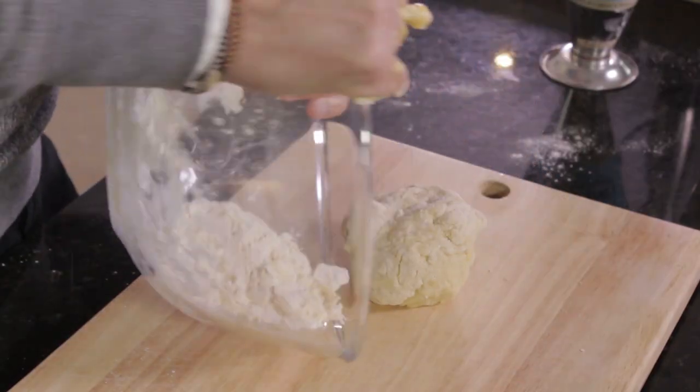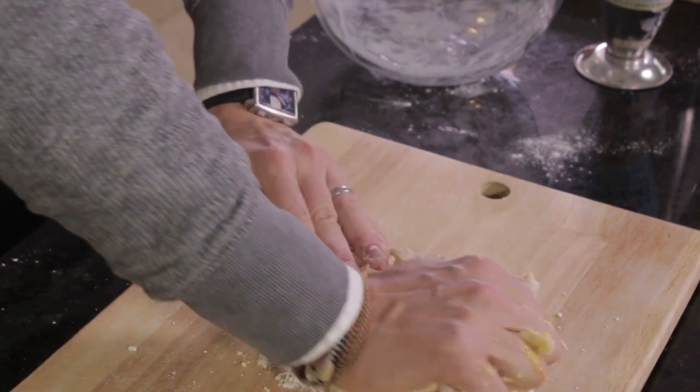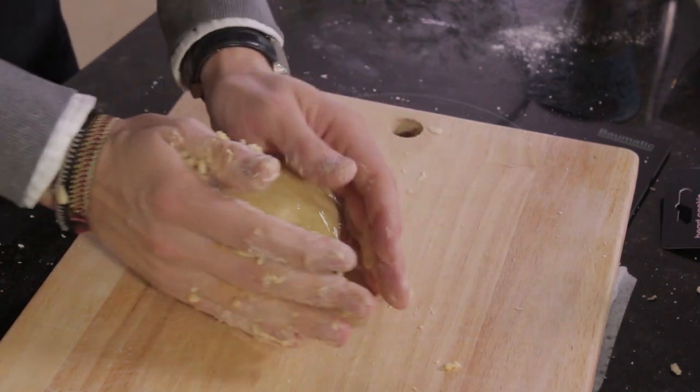We've got the dough and quite a bit of flour left in the bowl. The secret now is to mix it all together and knead it in. I'm putting the dough onto the board, tipping all the flour on as well. This takes a bit of patience — stretching the pasta, making sure everything is well mixed with plenty of flour. We've also got heart-shaped cutters, which is the cool thing about ravioli — you can make it into cool shapes for any occasion, perfect for Valentine's Day. I'm going to wrap it in cling film and put it in the fridge for about 20 to 30 minutes, and while we're doing that we'll make the filling.